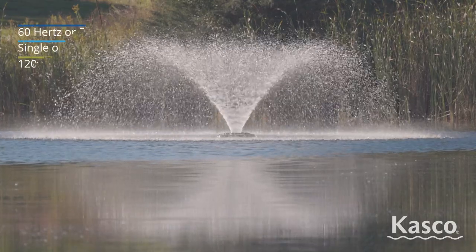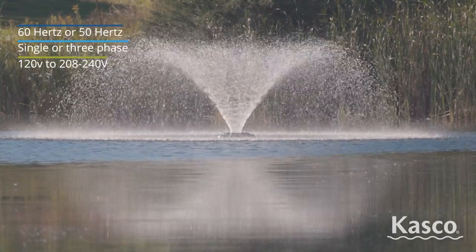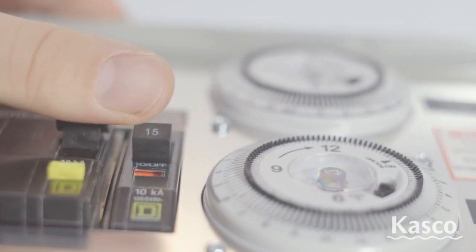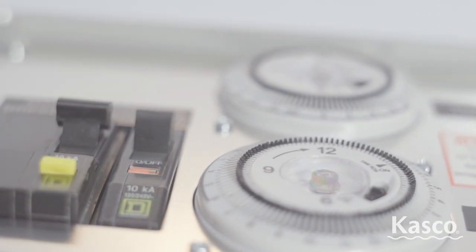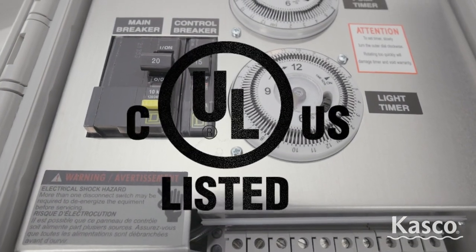Casco offers VFX fountain packages in a variety of frequency, voltage, and phase options. Complete packages include a GFCI protected control panel and are ETL listed. All units meet UL and CSA safety standards.